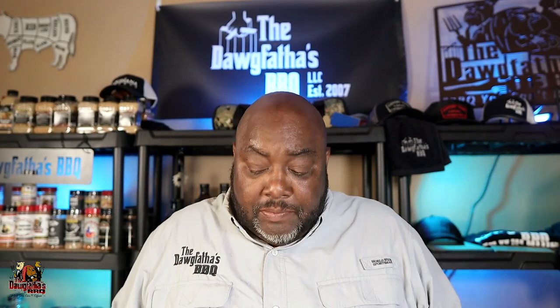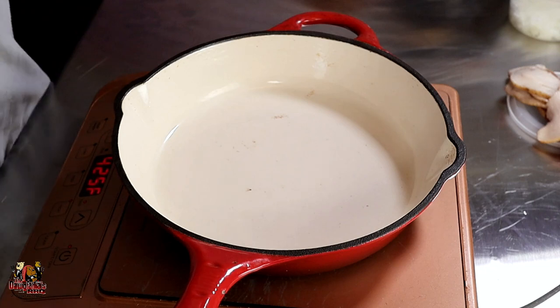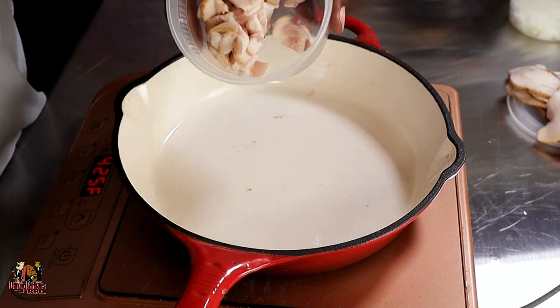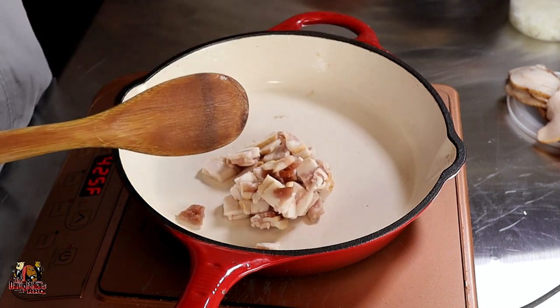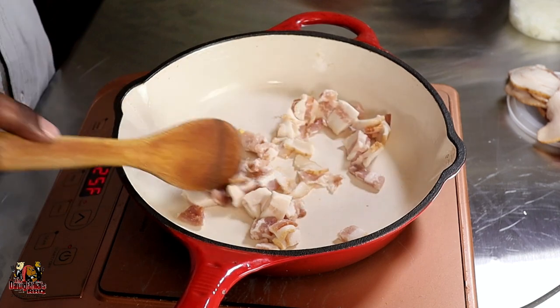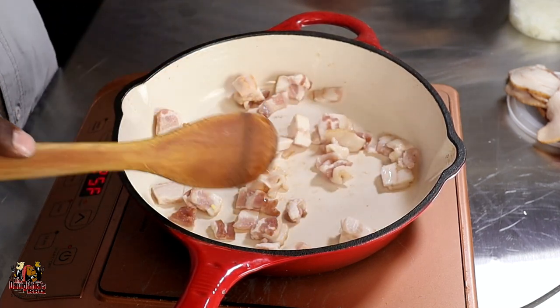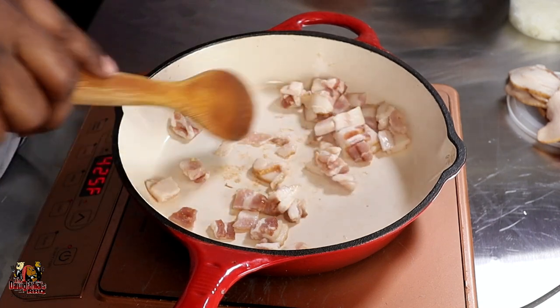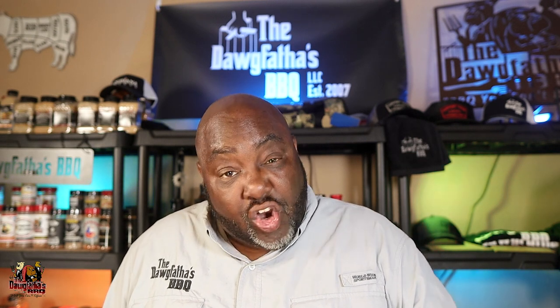I apologize — I'm using my induction burner today and it might be a little loud, but we're going to get through it. First step: we've got our bacon, so we're going to go ahead and add our chopped bacon into our pan here. Gotta love the sizzle when that bacon hits the pan. We're just going to get it working around — we're basically trying to render out some of the fat.